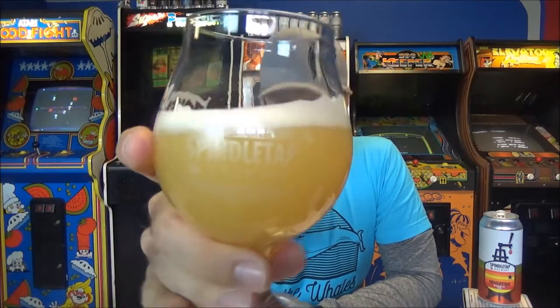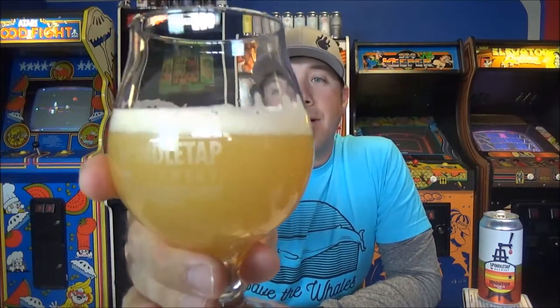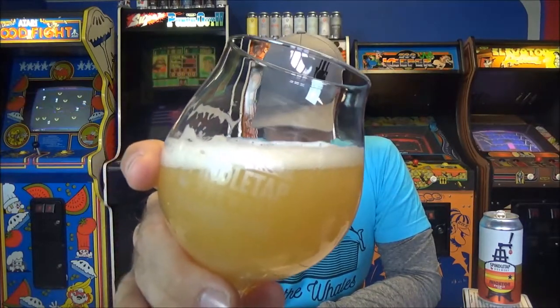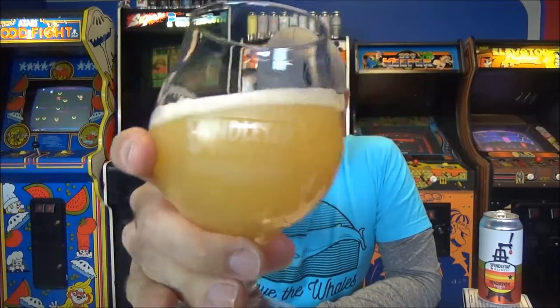Let's get to the beer. Super light, looks like lemonade — hazy lemonade — about a finger of rocky off-white head, and it's dissipating really, really quickly. I will tell you that this beer is about three feet away from my face and I can smell it, so six weeks in the can, this beer is gonna be just fine. Let's go ahead and shove our nose in it.